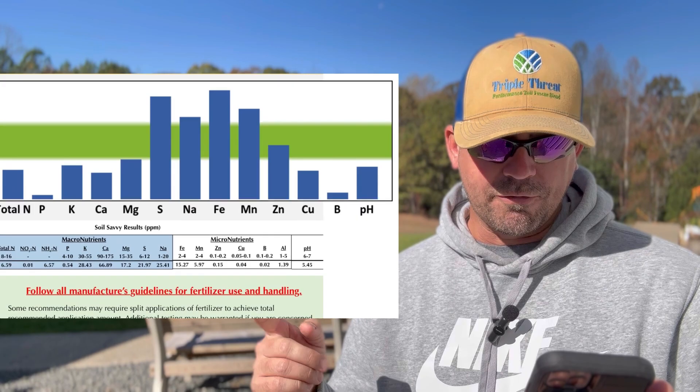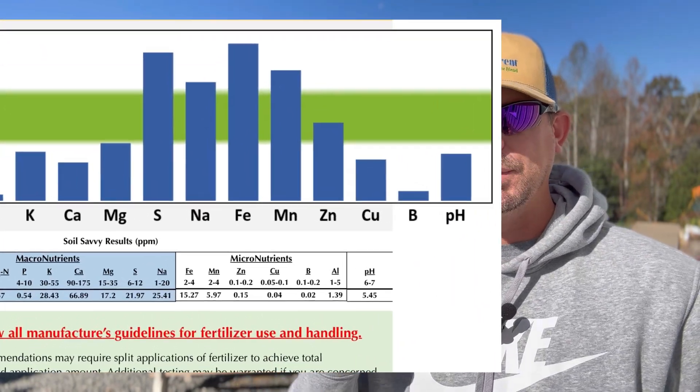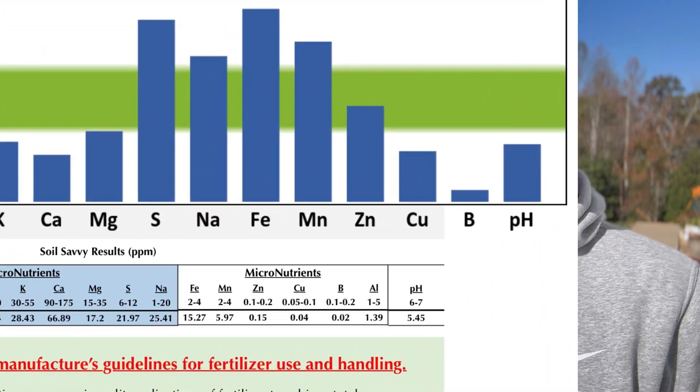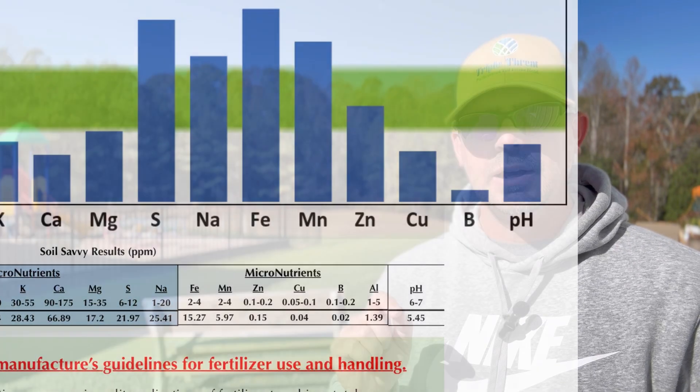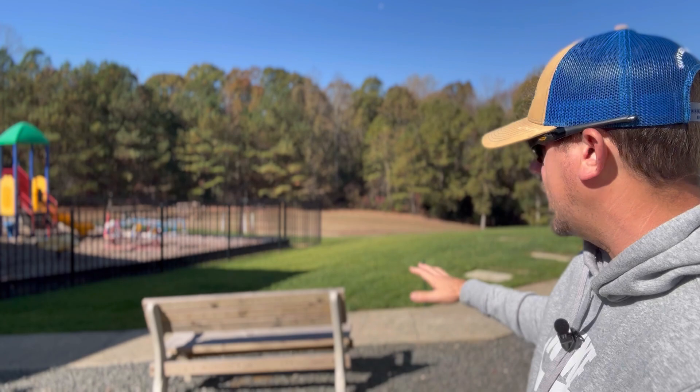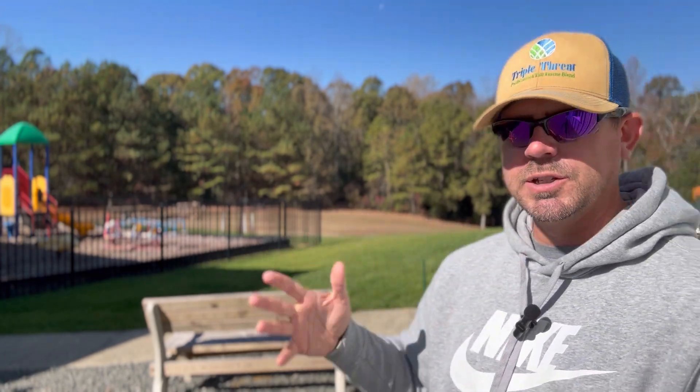Go all the way to the far right and look at the pH - we're at 5.45, and I believe that is part of our issue right there. That's one of the main issues. Our pH being at 5.45 - you see the grass came up and looked awesome, but all of a sudden it's showing signs that something's not right. It's growing, it's there, but it's not looking right. 5.45 pH is too low. We need to get that up by 0.5, at least up to 6.